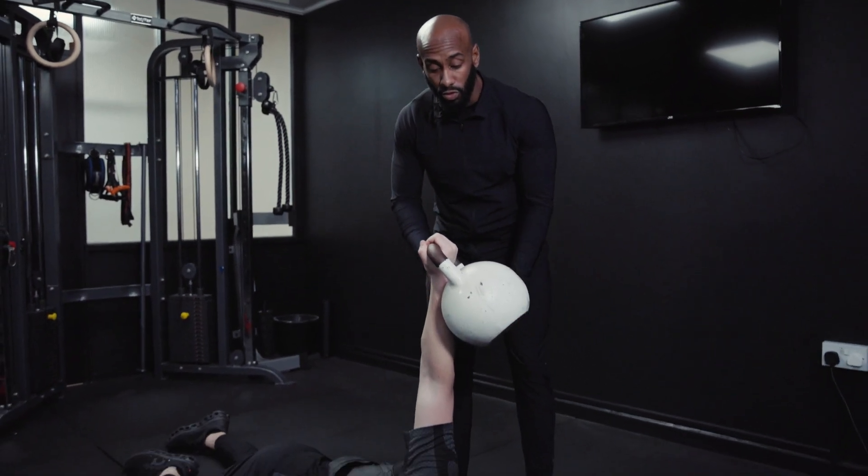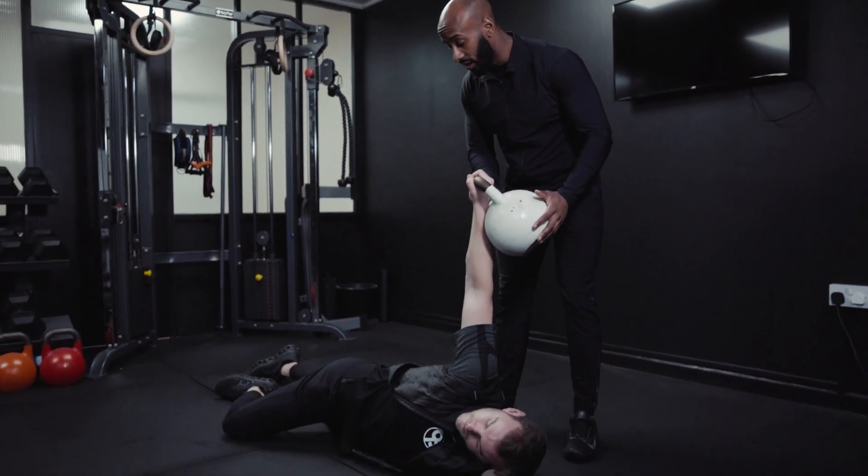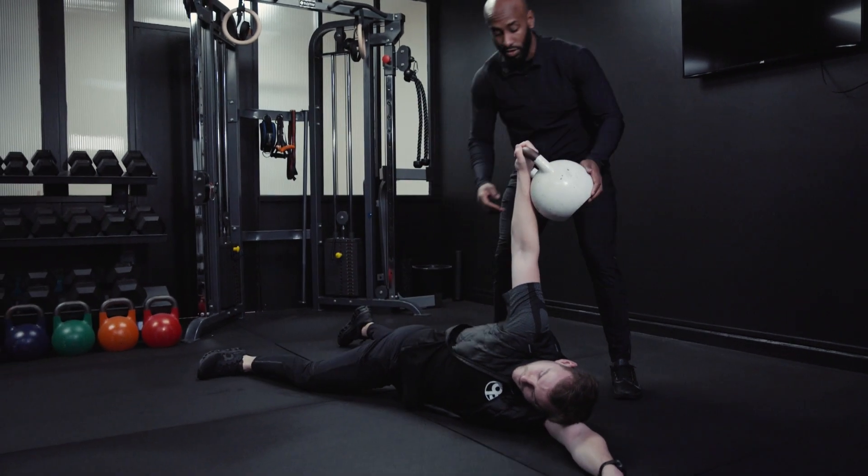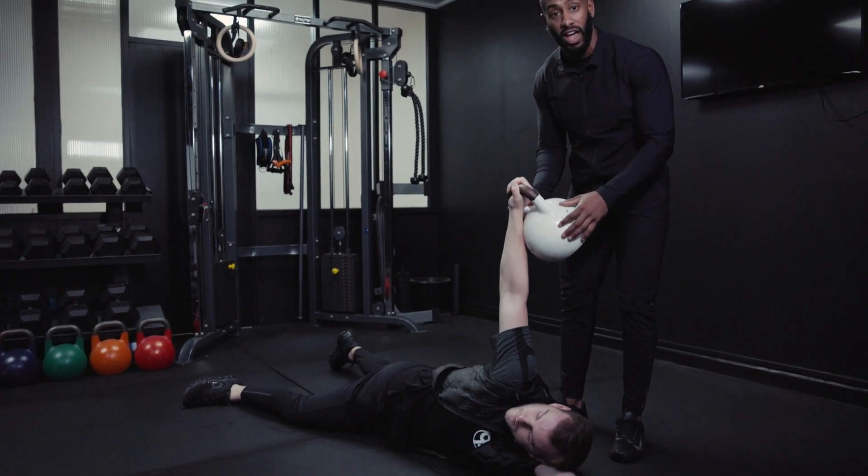So our kettlebell armbar with a rotation. Chris is going to get into that same position he was in. He's going to base out with this knee a little bit more now. Once he's there, eyes on the kettlebell.